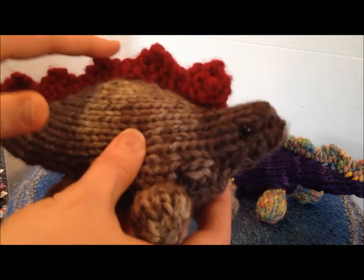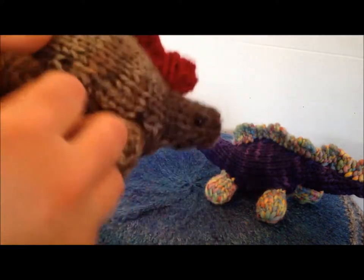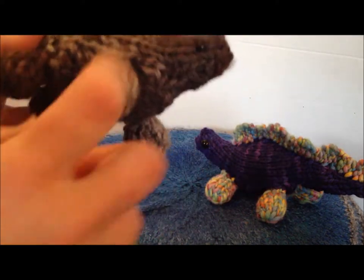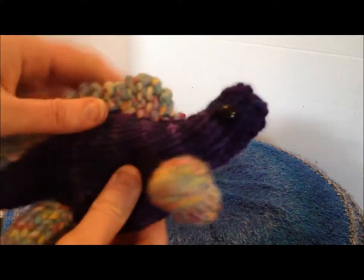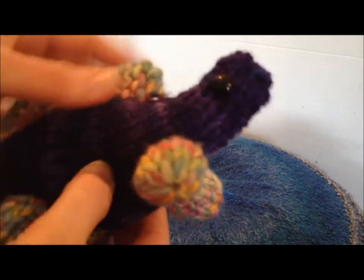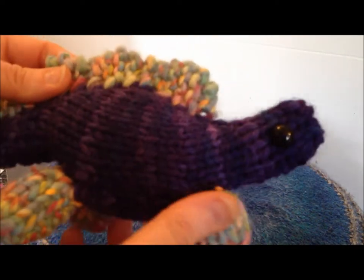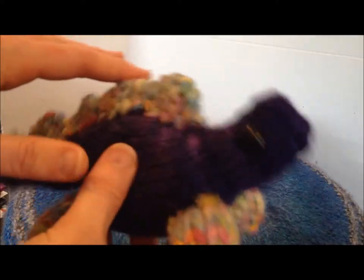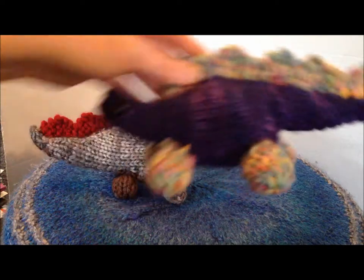He has cute little backplates that are a different color, and then I did his feet in the same color, and he has knobby little feet. This one over here has slightly bigger eyes and it's a dark purple, and then I did the feet and the plating in the same color. Again, I can always do this in whatever color that you're looking for.